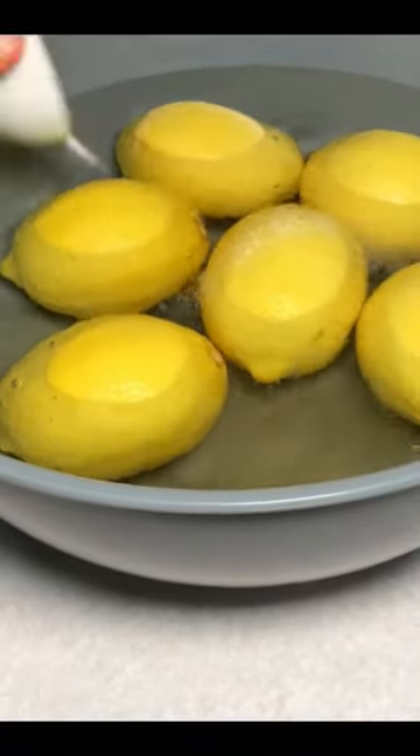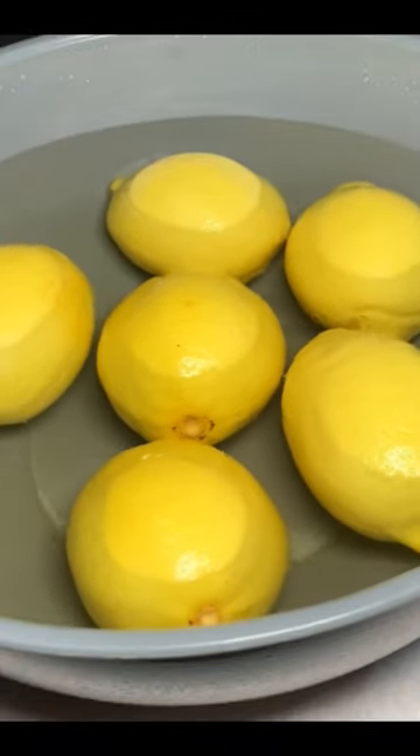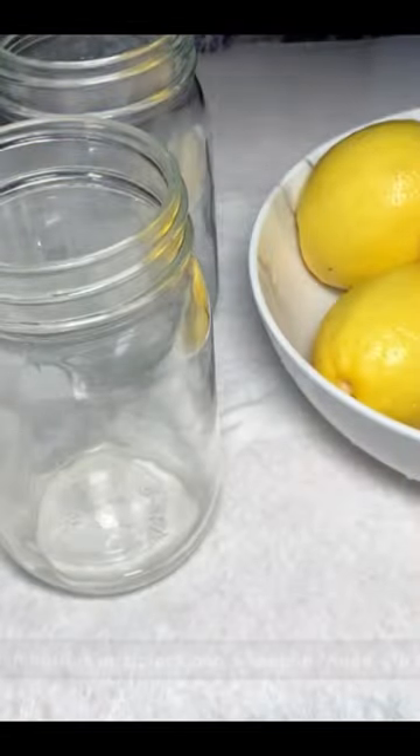Then add fresh clean water again, add salt and vinegar, and allow this to sit for one minute. This helps to take off any extra soap. Then wash it off under running water. Now, how to store this —